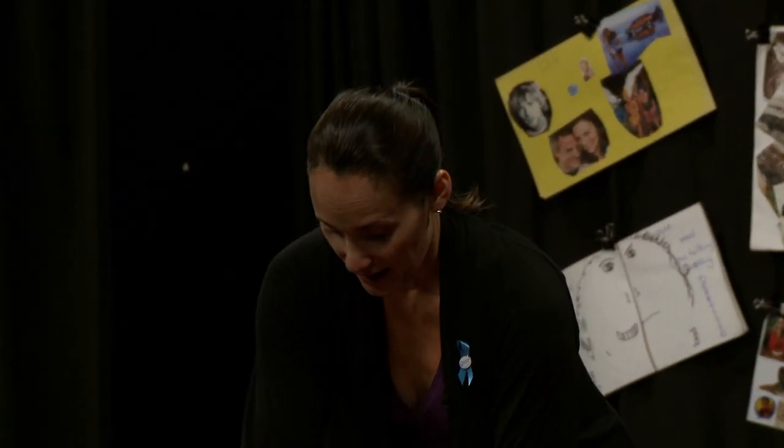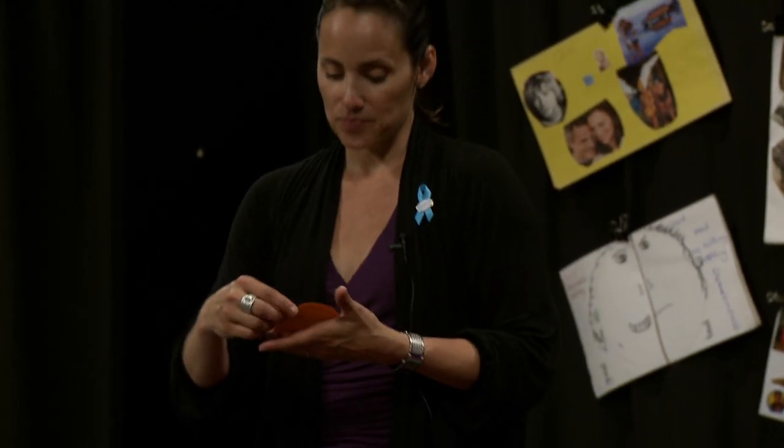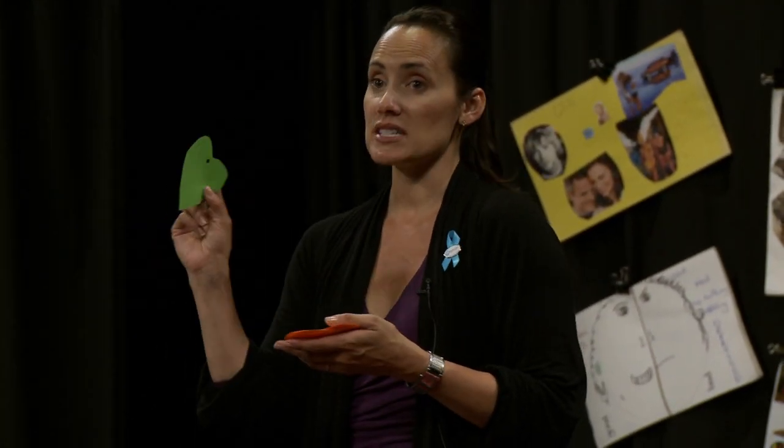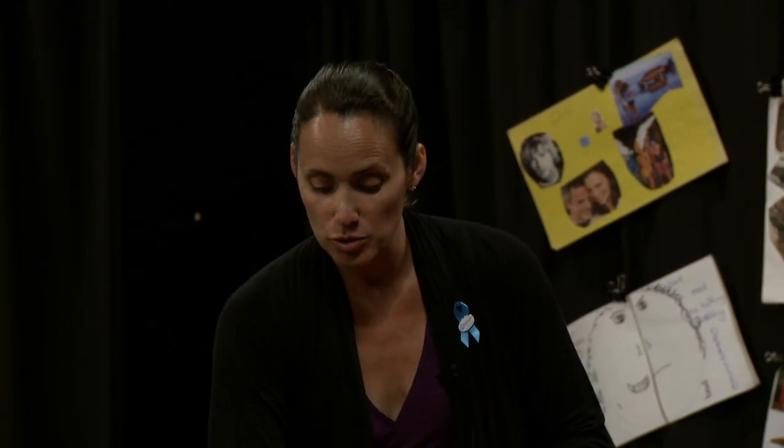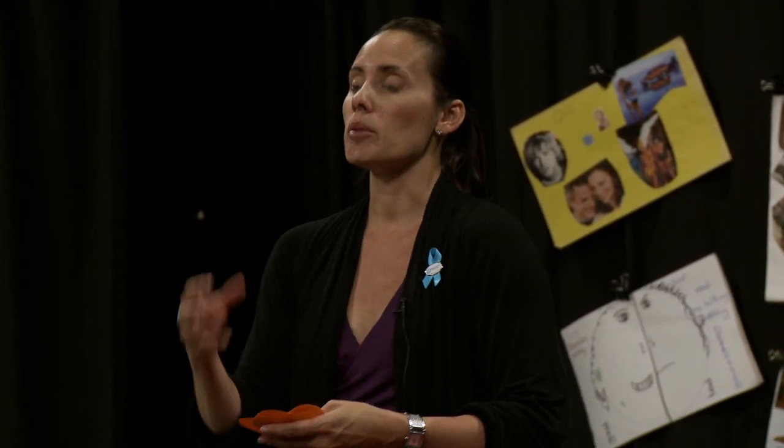Before you do that, on each heart we're going to write a person that the child feels a connection to. They don't have to be physically in their lives right now — it could be a previous foster parent, it could be a group home they attended, a person, an animal. I work with a lot of children who are internationally adopted, and we put their international country because they have a connection, an attachment, an affinity for their birth country.